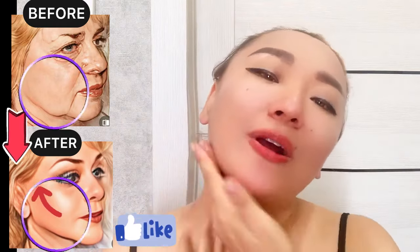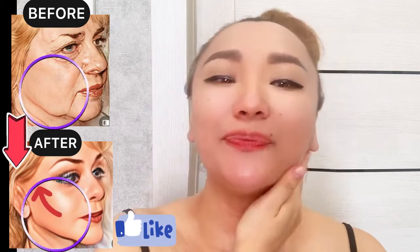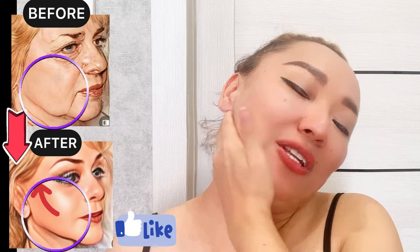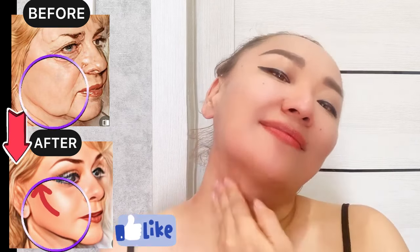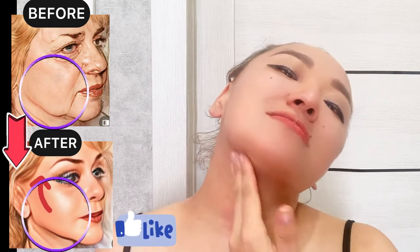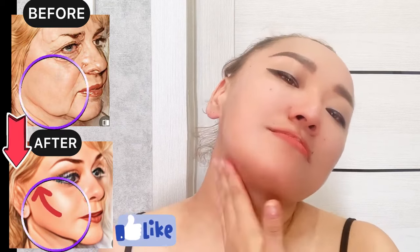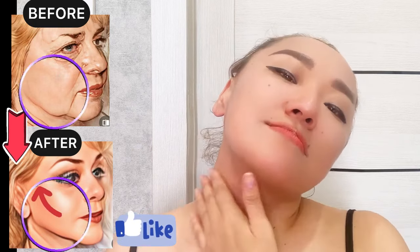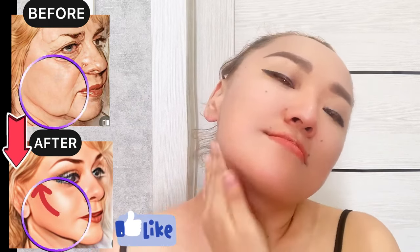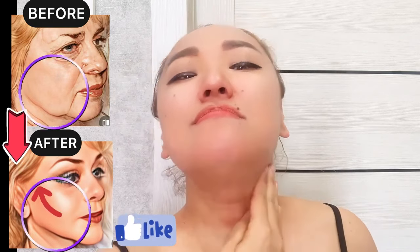Now apply massage oil on your neck area. Tilt your head and do circular motions for the sides of your neck to relax the platysma muscle — circular motions with pressure. Then pull your lower jaw forward, and also pull your upper jaw forward.